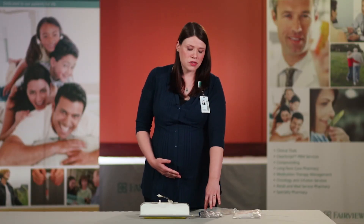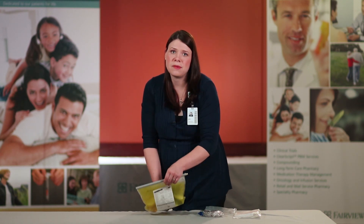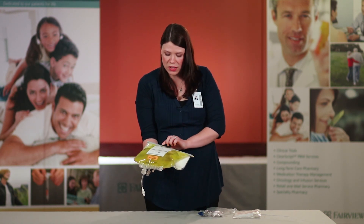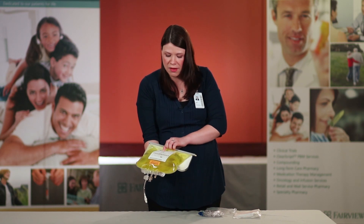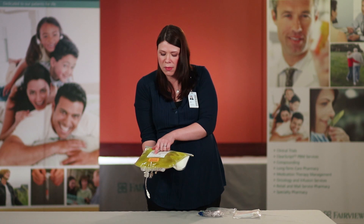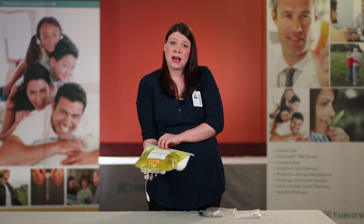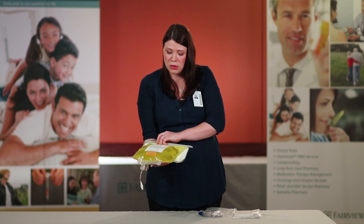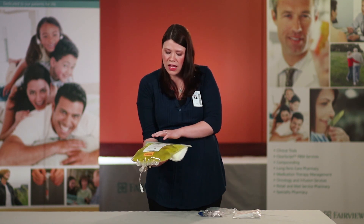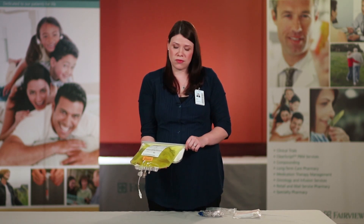In this chapter we will be discussing how to mix your TPN and how to spike your TPN bag. The supplies that you will need is your TPN bag. You want to ensure that it has your name, the date of birth, the correct medication, and also remember to pay attention to the beyond use date. If it is past that date you want to not use this bag. If any of this information on this label is incorrect please call Fairview Home Infusion.